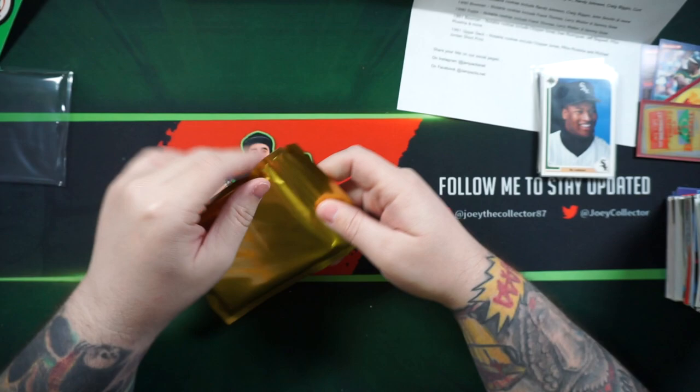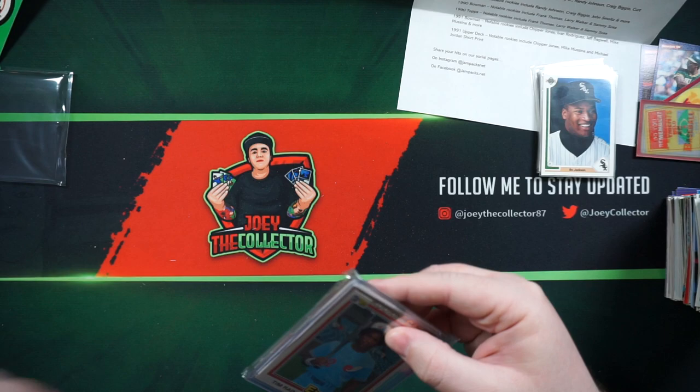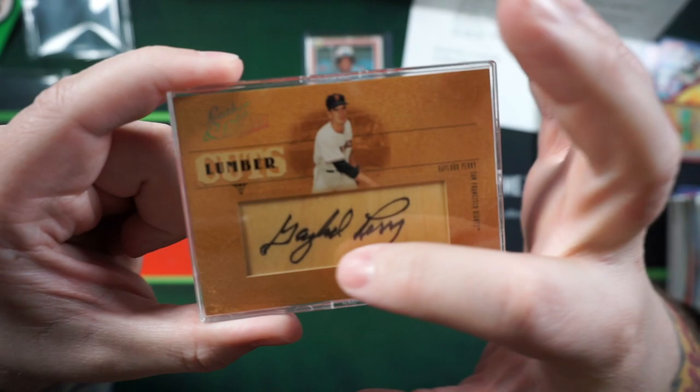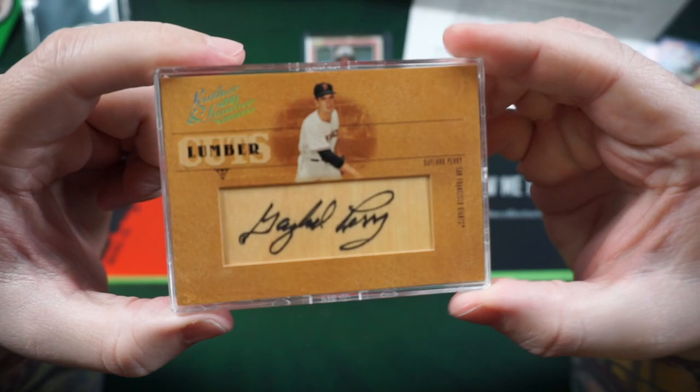Here's our hit. Like I said, it should be an autograph of a Hall of Famer. You got the choice between a Hall of Famer, current star, or a rookie. I went with the Hall of Famer. Covering him up — you got Tim Raines — and our hit is Gaylord Perry. That's nice, I actually like that. He's signed on, like, a bat, like a piece of wood. That's numbered — 24 out of 128.